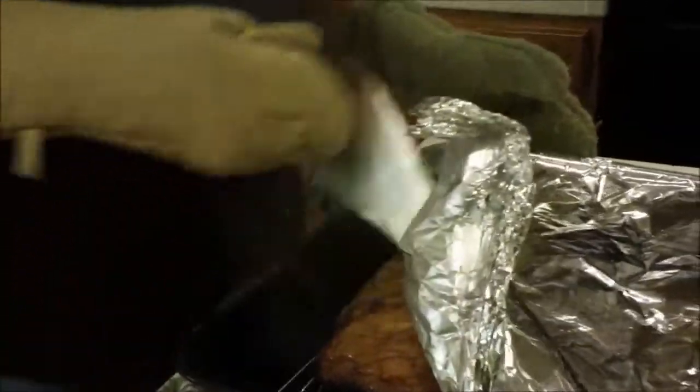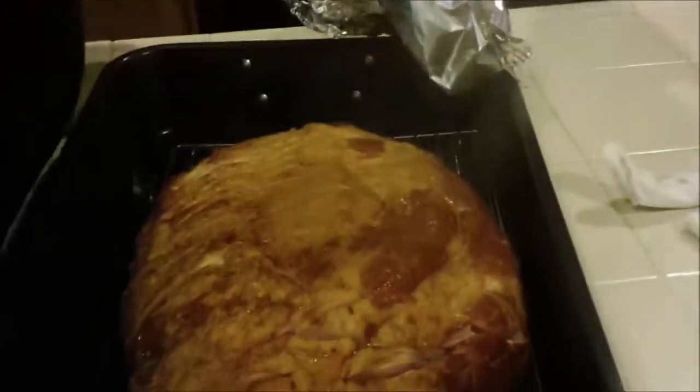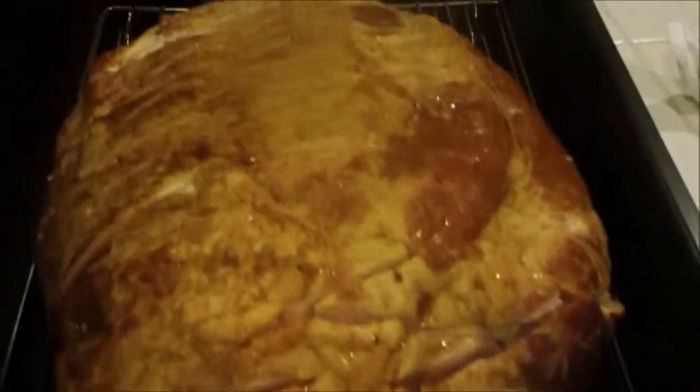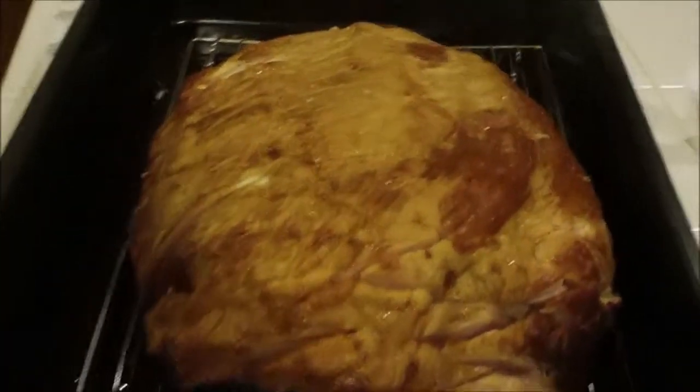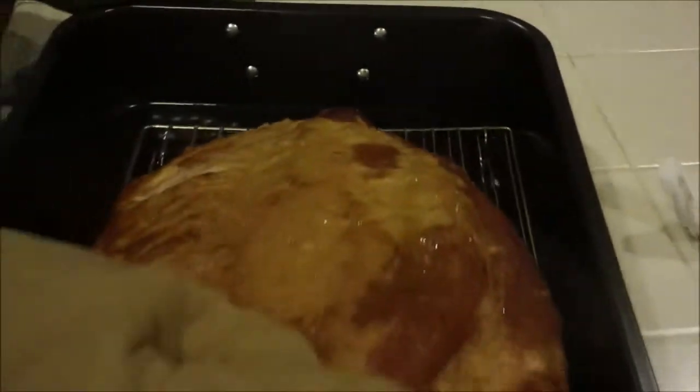Now you do it uncovered the rest of the way. Check it out, guys. Holy crap. Let me get a little steam on there. Oh, yeah. How's that look? You can't have smell-o-vision. It smells amazing.